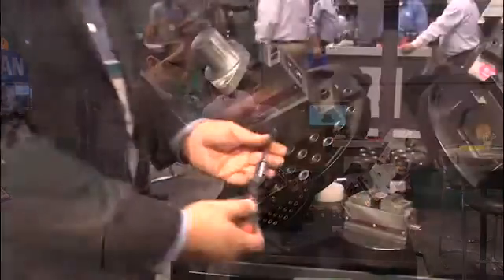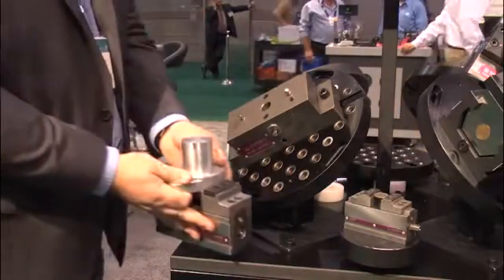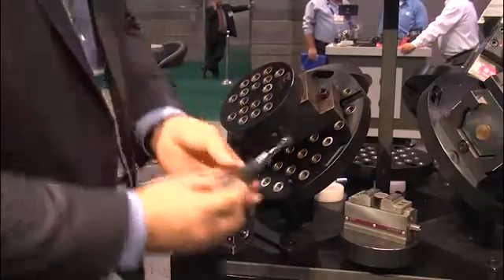Changing it is as simple as loosening this one bolt and then simply removing whatever we have on top — in this case, a vise. We also have a full range of fixture plates. As we can see here, this is a multi-function fixture plate.